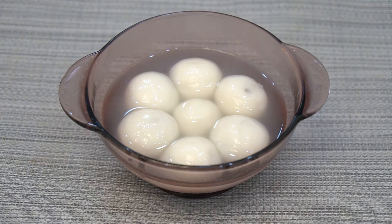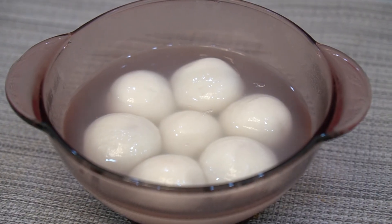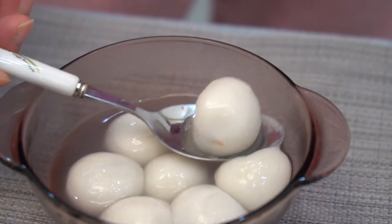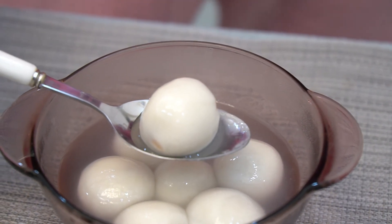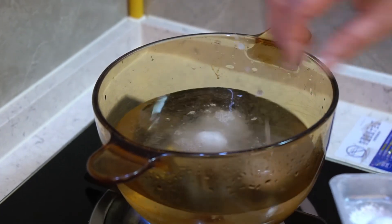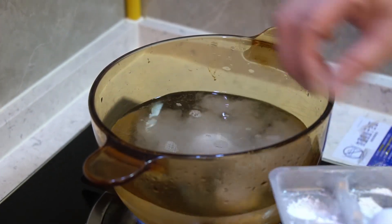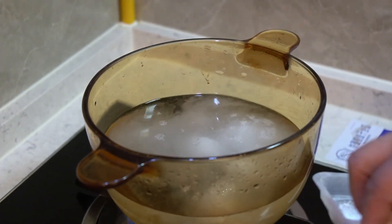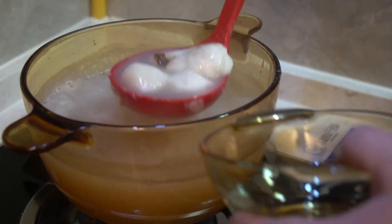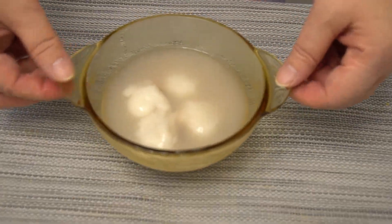Tang Yuan is made by filling the stuffing into the wrapping, so the wrapping is thin and Tang Yuan is smooth and round. The way to cook Yuan Shao is the same, but it takes a longer time to cook Yuan Shao than Tang Yuan, as Yuan Shao is made by rolling the stuffing in flour — its wrapping is thick and irregular.